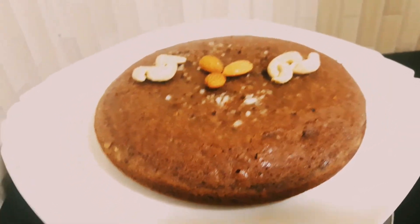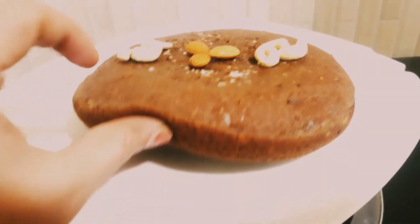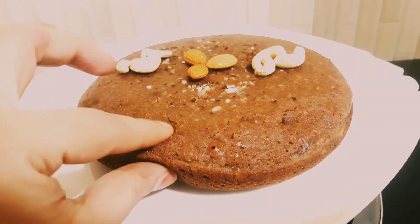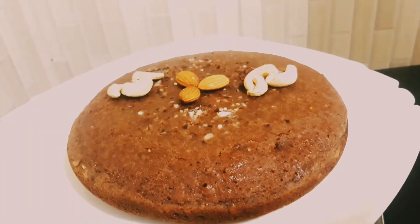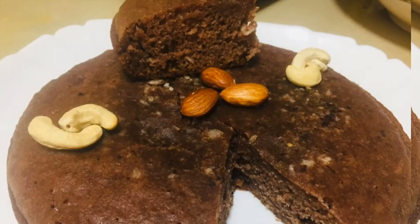Prepare the pan and add it. The taste is really good.